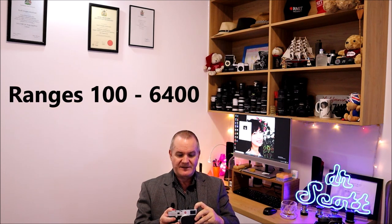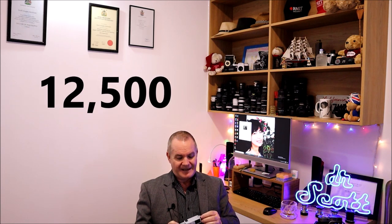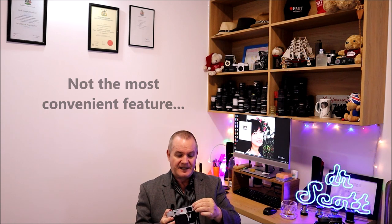The dedicated ISO dial gives it that film camera feel — where the rewind knob would be on a film camera. The ISO ranges from 100 up to 6400, with a manual and auto feature. Most users set their maximum ISO in the menu — the range technically goes all the way up to 50,000, which is a huge leap from the M9's maximum of 2500. The realistic usable range is up to about 10,000 or 12,500. To use it, you pull up on the button and turn it.